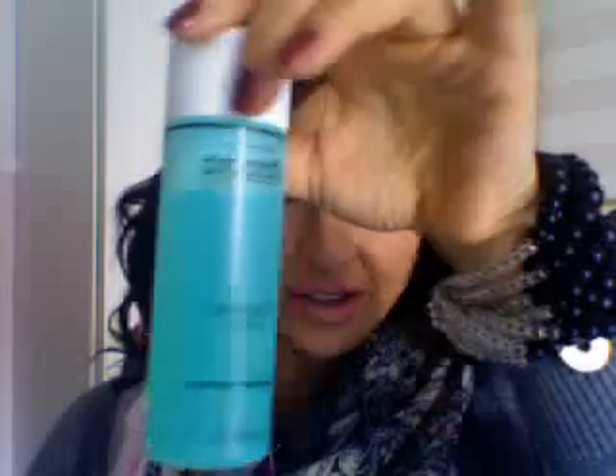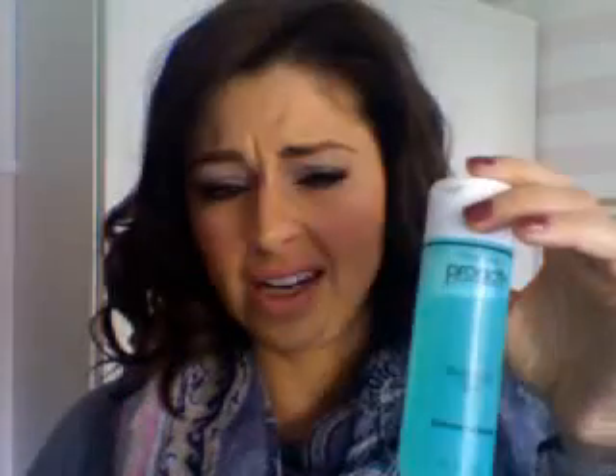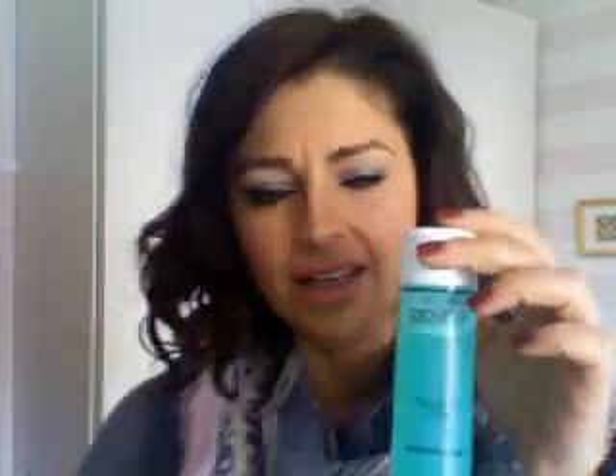The toner — oh my god, it stings so badly when you put it on your skin. I just think that anything that stings that bad is not good for your skin, especially if you have just a little tiny pimple or a breakout.